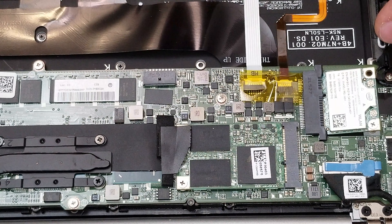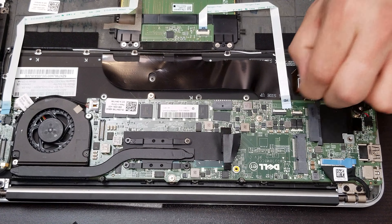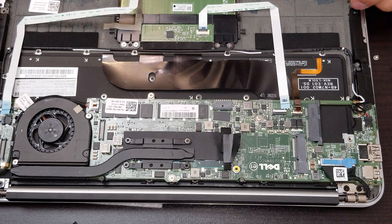Now it's time to take out the flex that connects the actual motherboard with the power jack and other connectors on the other side. In there we leave the yellow plastic. To take out the flex for the keyboard and the mouse, we leave the plastic secured, then we slide over the flex.